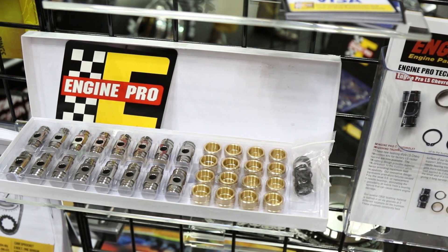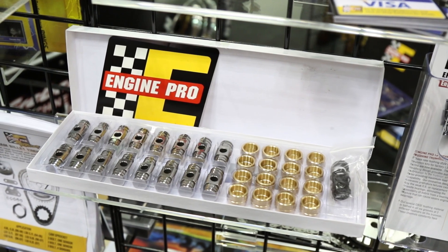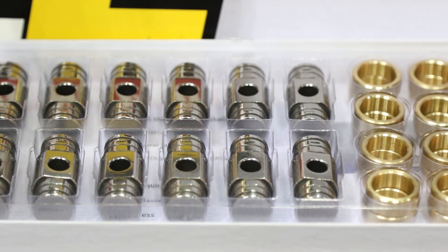We have a new product directly related to the problems we've seen with the LS rocker arms. The LS rocker arm itself is really strong but it has one severe flaw — it has a needle bearing that will fail. And when that needle bearing fails, it goes throughout the whole engine.